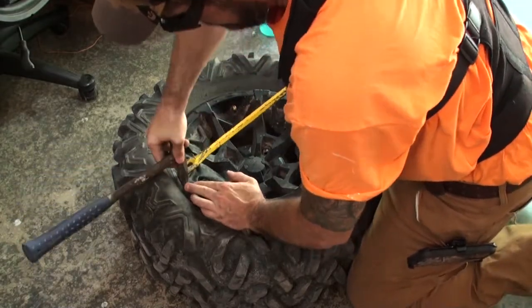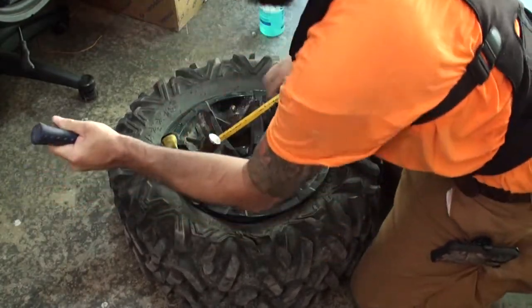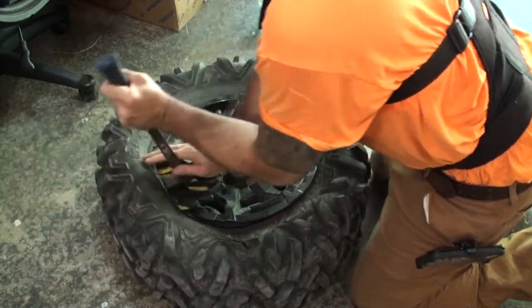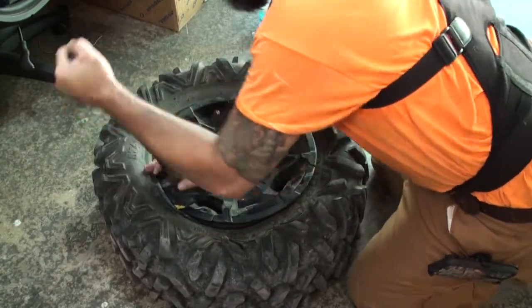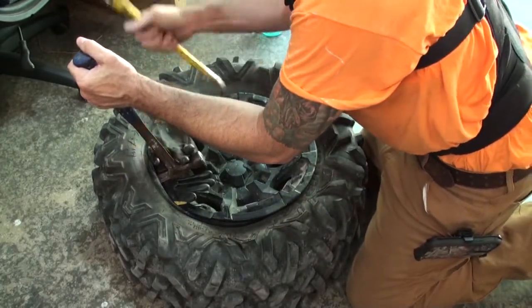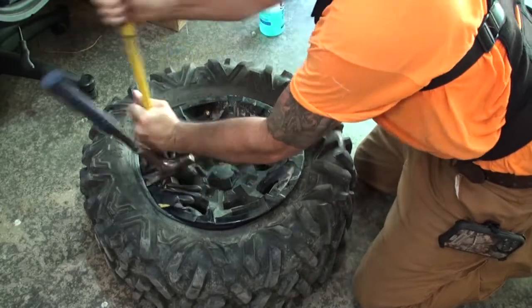Let's scooch this hammer in here — now that'll hold it. Then take the crowbar end and just pop it off in big chunks.